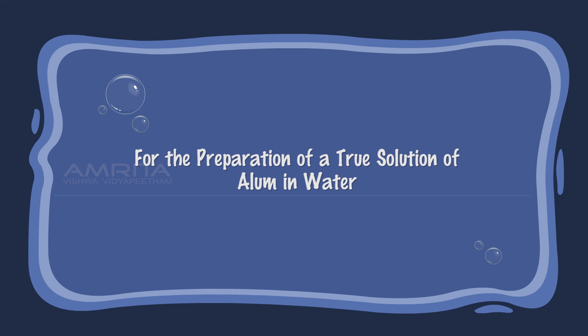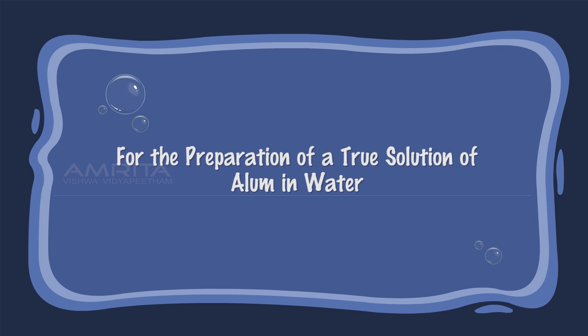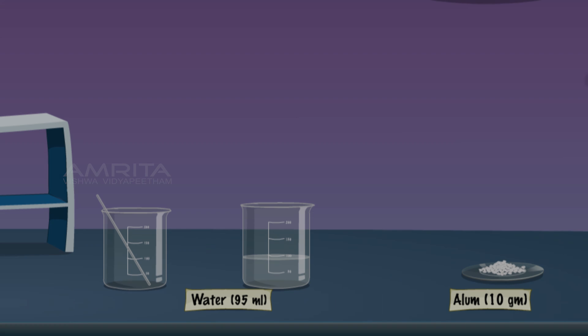For the preparation of a true solution of alum in water, add 10g of alum in a 250ml beaker containing 95ml distilled water. Then stir the solution using a glass rod until the alum dissolves.